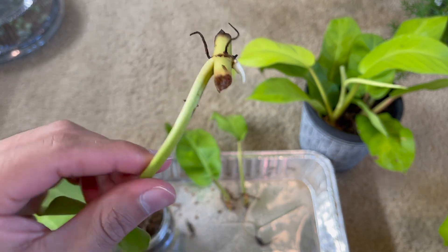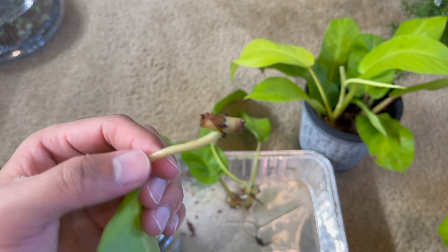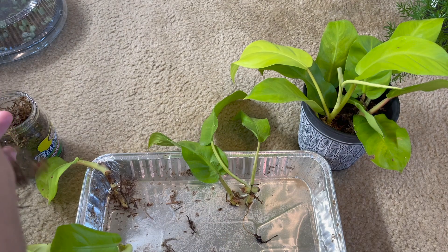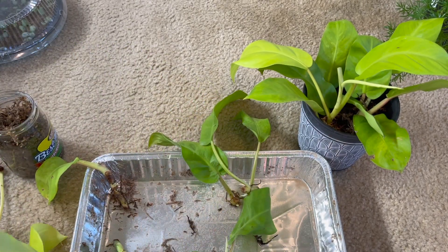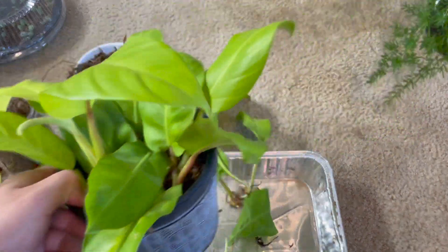There are no roots on this one — well, this one has a little bit of something, but the others really don't have a lot going on. This one is putting out a leaf but has no roots, which is interesting. Let's check this last one.